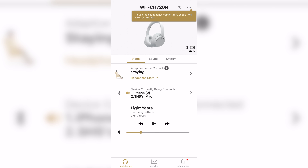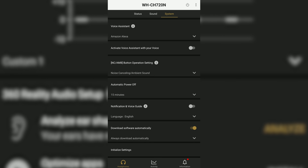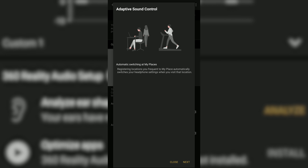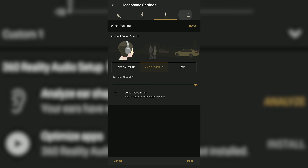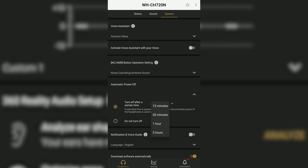You can also make use of the multi-point pairing feature, connecting two devices simultaneously via Bluetooth and switching easily between the two audio sources without going through the standard rigmarole of Bluetooth reconnection — a massive plus if you want to connect to both your phone and your PC at the same time. You can also pick your chosen voice assistant and make use of the adaptive sound control feature, which detects your actions and location and automatically adjusts how you take in ambient noise. Beyond that, the app has everything you'd expect, like turning ANC off and changing auto power-down duration.